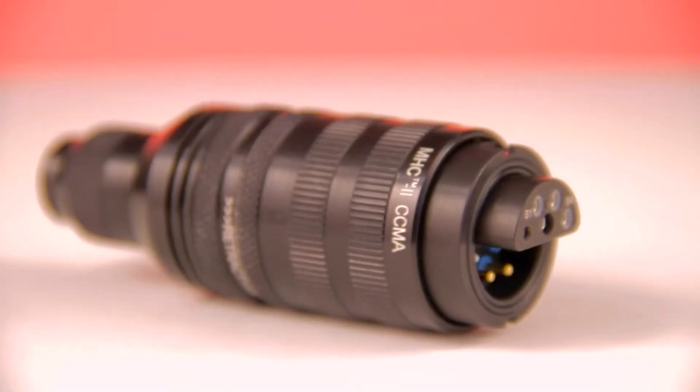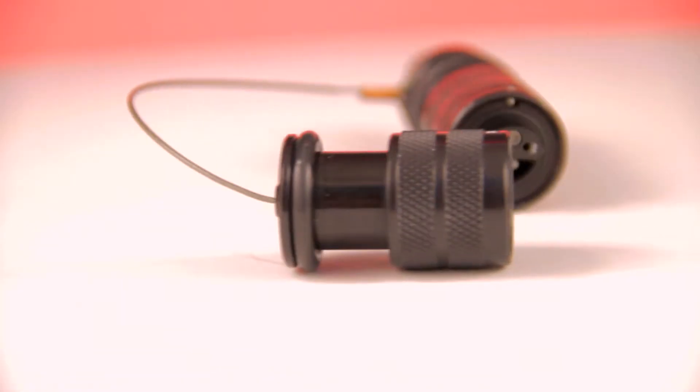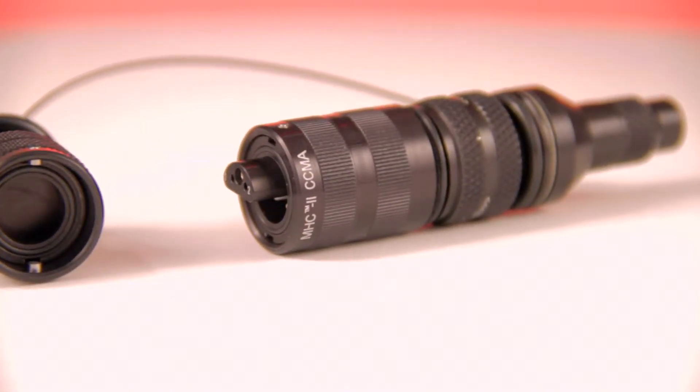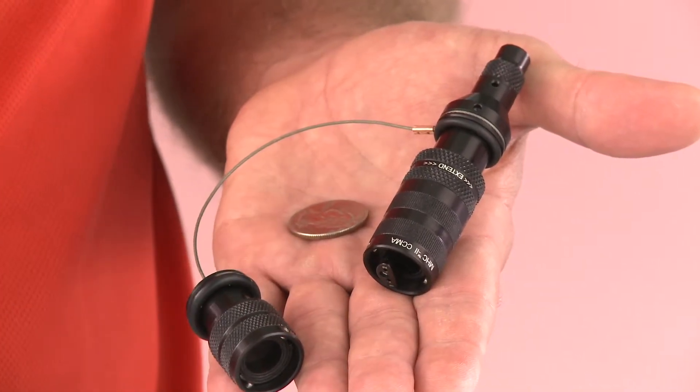The requirements for today's high-speed, high-bandwidth communication systems are constantly expanding with more diverse platforms and unique environments. OCC's Mini Hermaphroditic Connector, or MHC 2, is designed specifically to interconnect fiber optic channels in a small yet effective package.